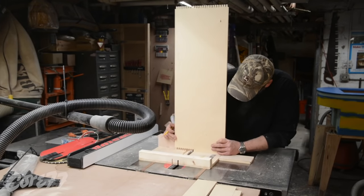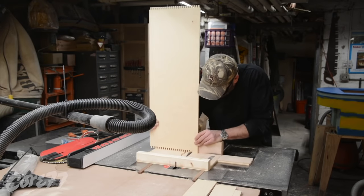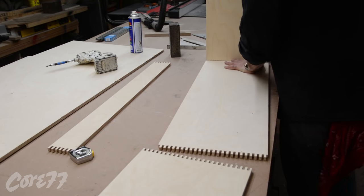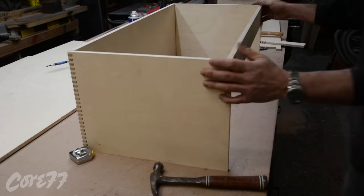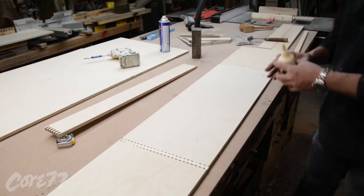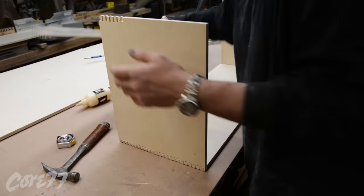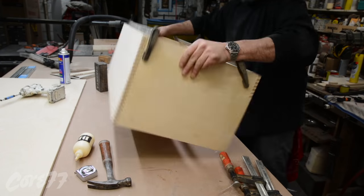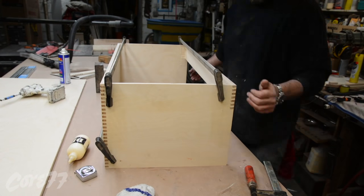Now this is the back of the toolbox. In about a minute I'm going to put it all together and you'll see how the configuration works. Here's just a dry fit. Now I'm gluing it together — I'm just using regular yellow wood glue. When I worry about the strength of yellow wood glue, I always ask myself: has anything I ever made come apart in 20-plus years? And I can't recall anything falling apart that I made with yellow wood glue ever.